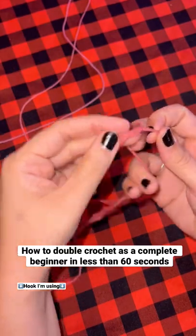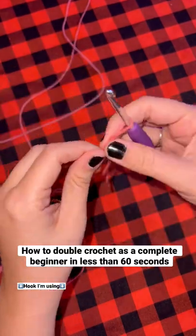How to double crochet in less than 60 seconds as a complete beginner. Start by making a slipknot and then put your crochet hook through.